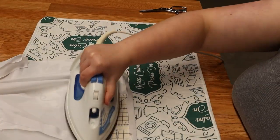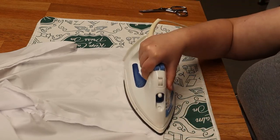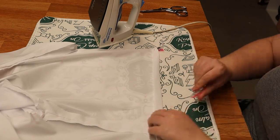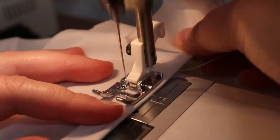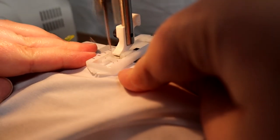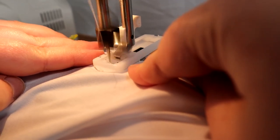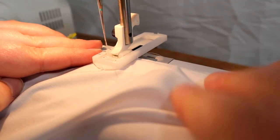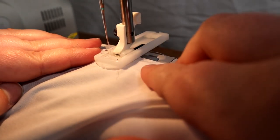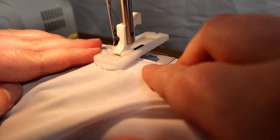Next we're going to use our handy dandy hot ruler. I did the bottom hem of this and then I also did the front part of the shirt where the buttons are going to be. Let's go ahead and sew the bottom of this — I just used a straight stitch — and then we're going to use the buttonhole machine. This is one of the sewing feet that come with that Amazon kit I talked about before. It is super easy to use and I absolutely love this.